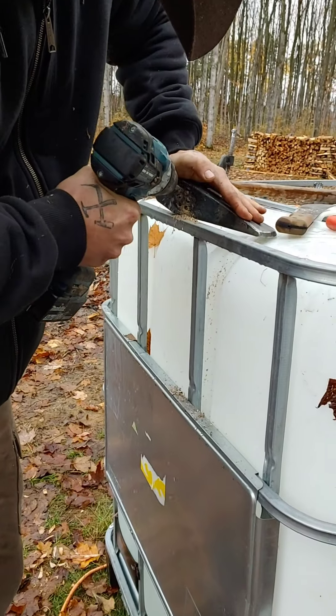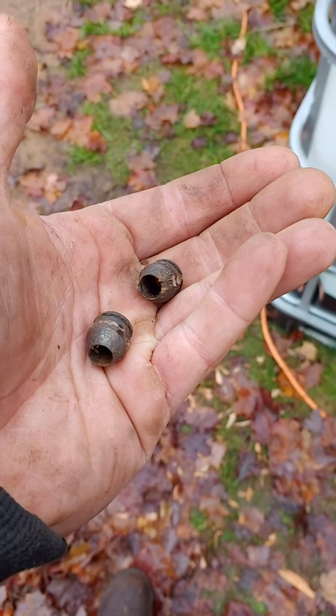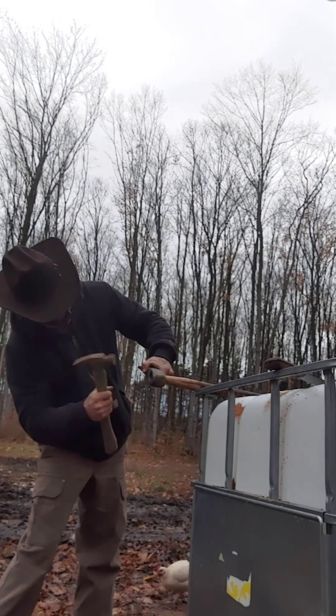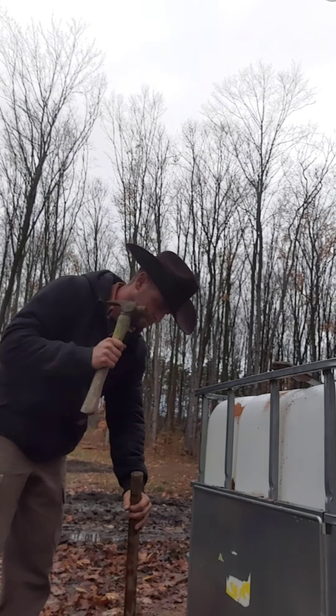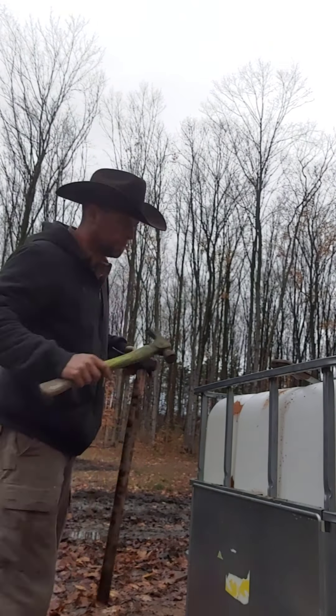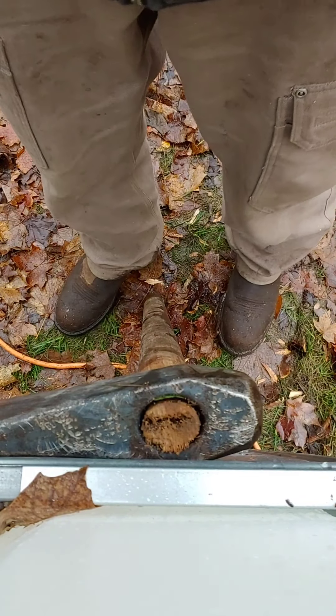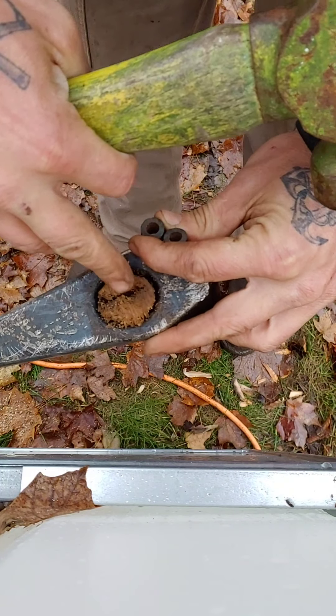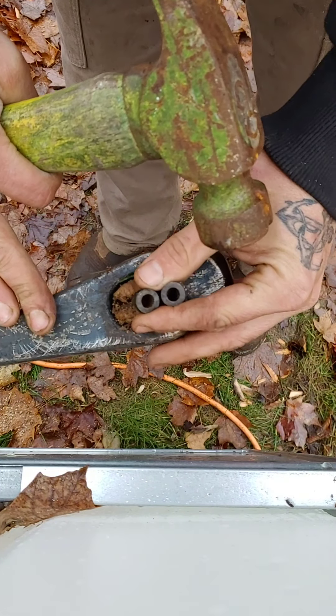I don't have a draw knife, so to shave down this old handle we are going to use my good friend the machete. If you haven't seen my previous video, you don't really know, but the machete has a lot of uses. So we've got our handle clamped — courtesy of the good folks at Harbor Freight — and we're ready to get started.